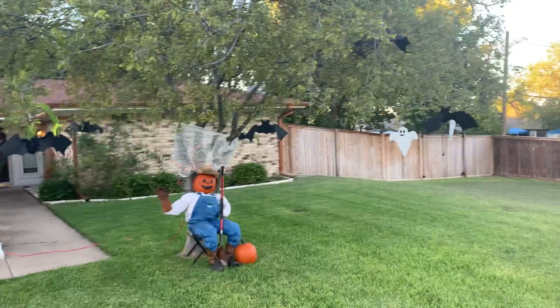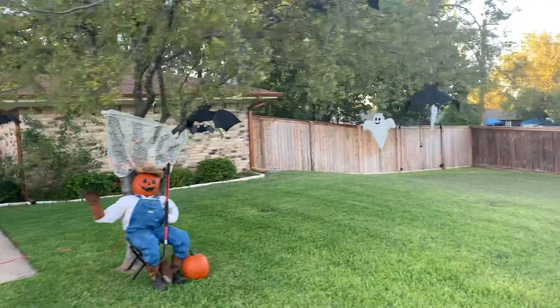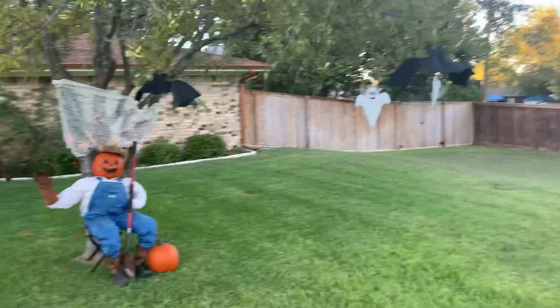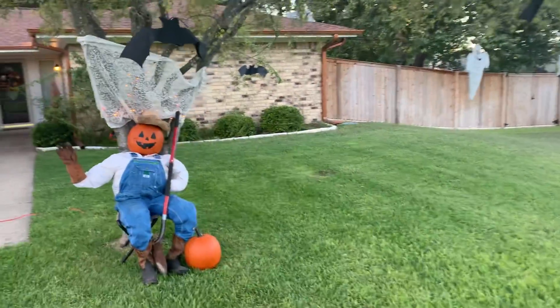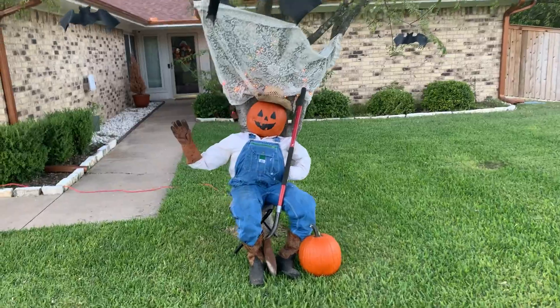I didn't want to do too much or make it really gory, so I kind of wanted to fuse fall and Halloween together. My wife really likes decoration, so I do it for her and she gives me some ideas.